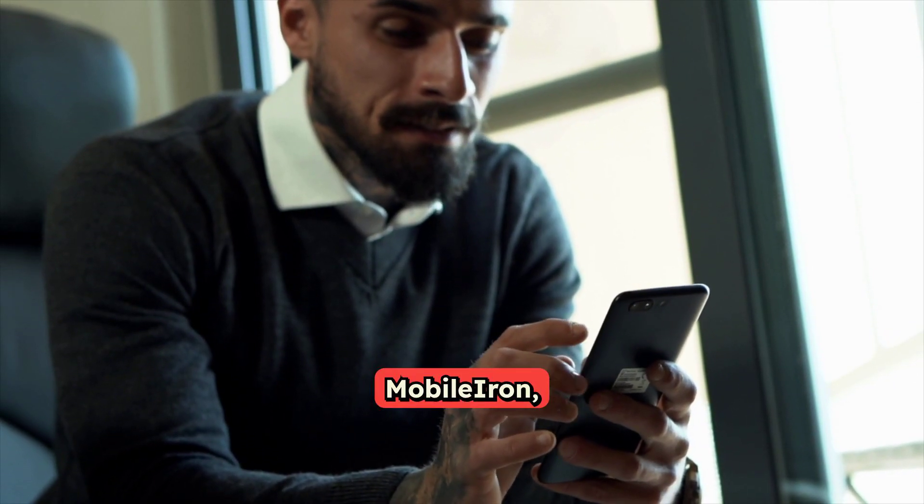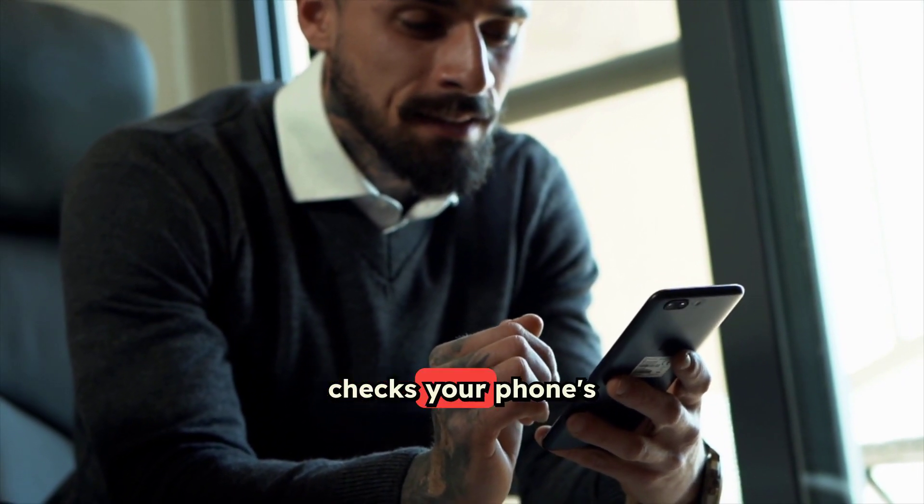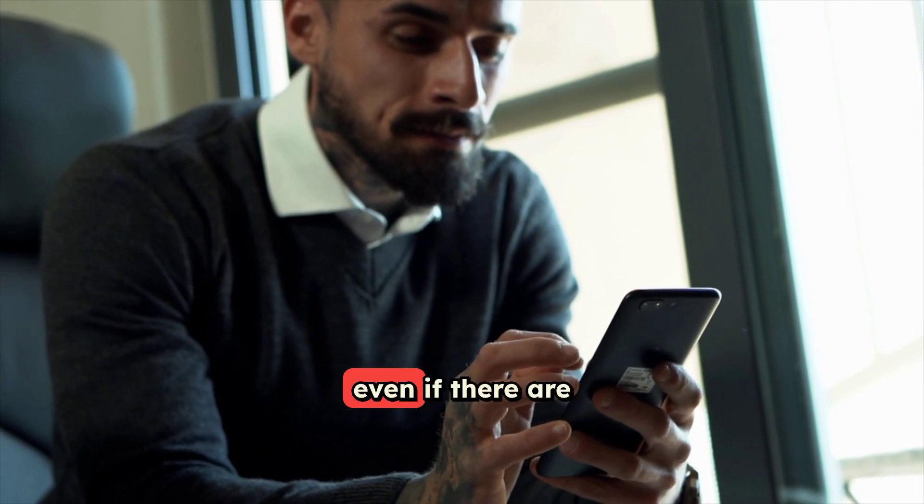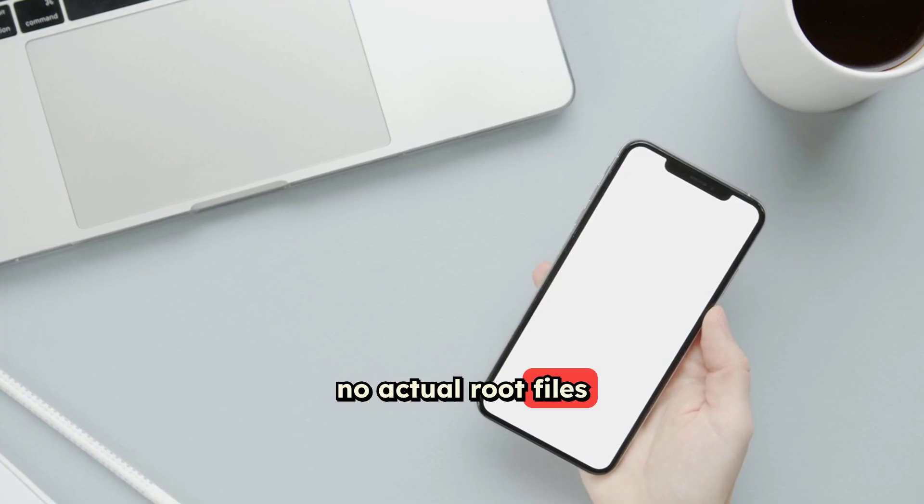So when an app like MobileIron, which is all about security, checks your phone's integrity, it sees that tripped Knox fuse and assumes the device isn't secure, even if there are no actual root files left.